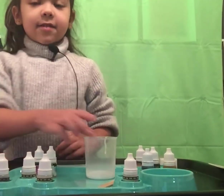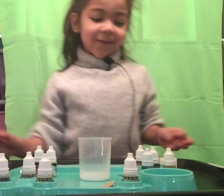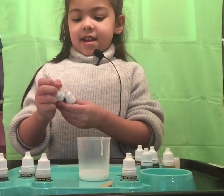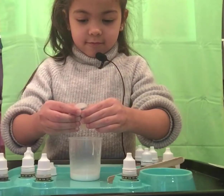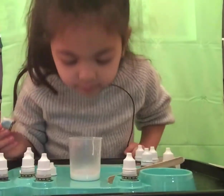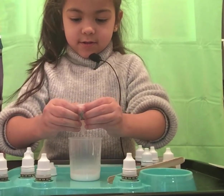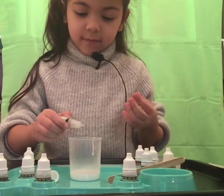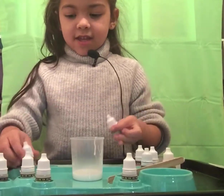Hey, this one wasn't enough so we did another one because it wasn't enough. That should be enough now. Let's put the scent and the color in first. I'm going to put the scent — one, two, three, four, five, six. I think I should do one more — seven drops. Okay, that should be enough.